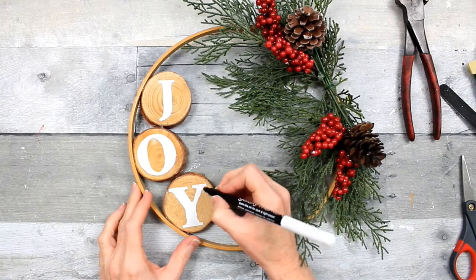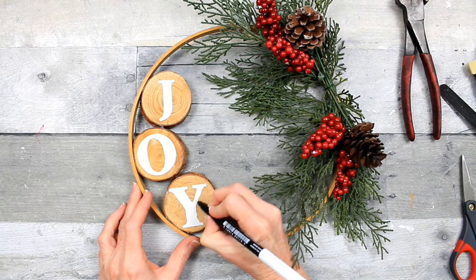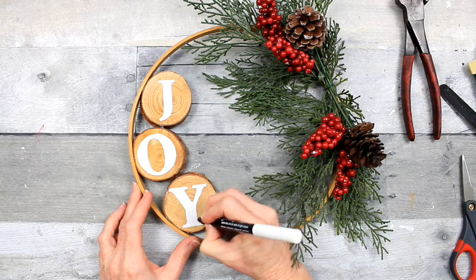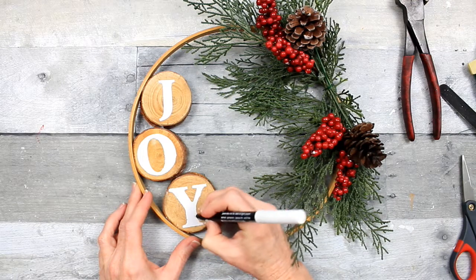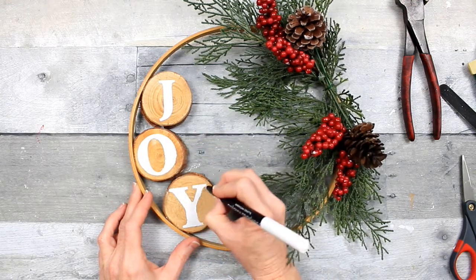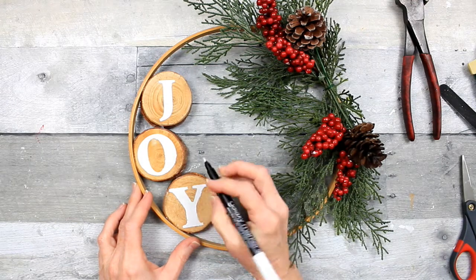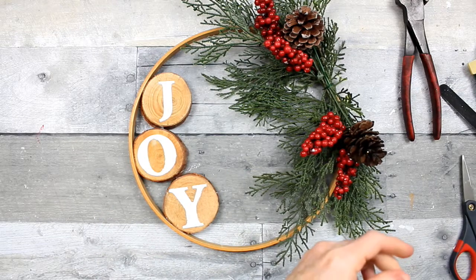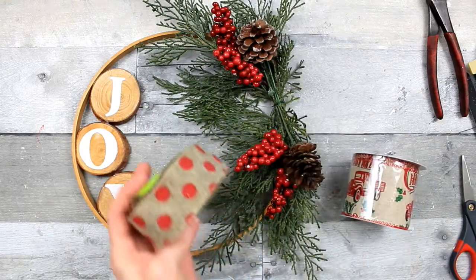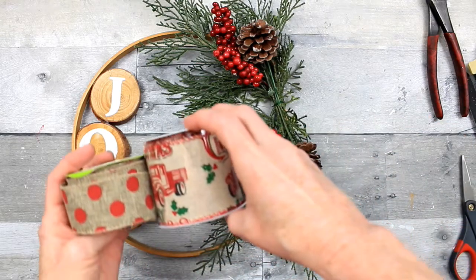Now we're cutting off the wire because we've got everything we need over there as far as florals, and I'm going to tidy up the edge of this Y. It is of course not perfect and I'm not aiming for perfection — I just want to make it a little bit neater.